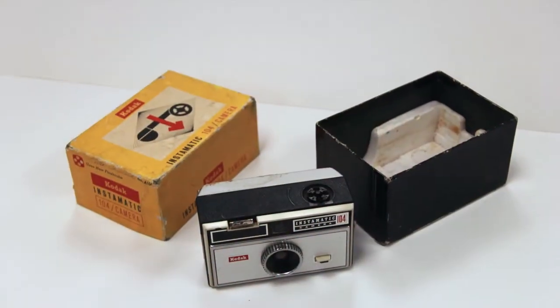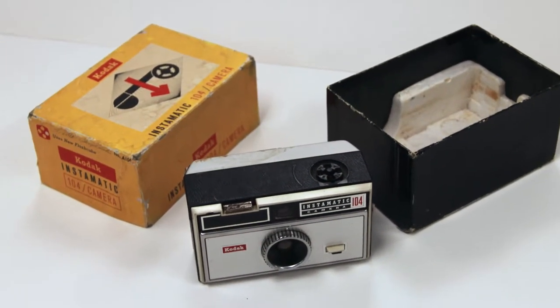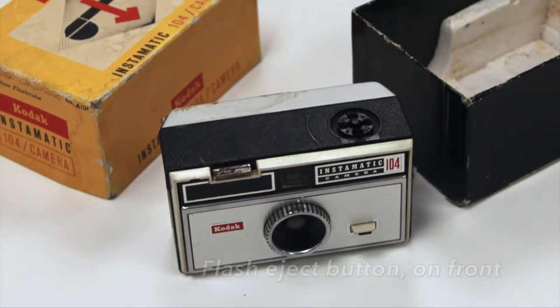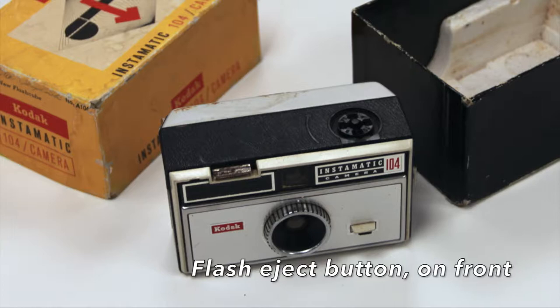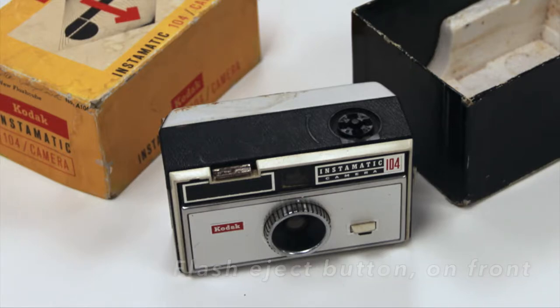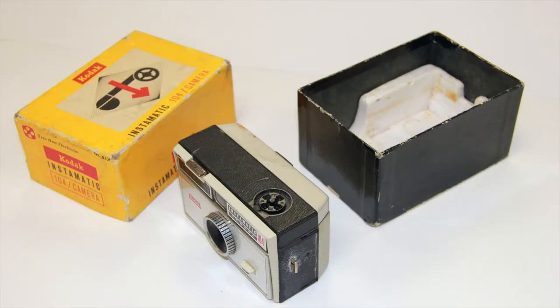You are looking at the Kodak Instamatic 104 camera. It was a fixed focus type camera and was considered to be a point and shoot type device. The shutter speed for this camera was 1/90th of a second for daylight pictures and 1/45th of a second for flash pictures. The aperture was f/11.